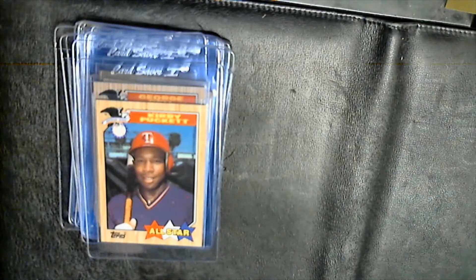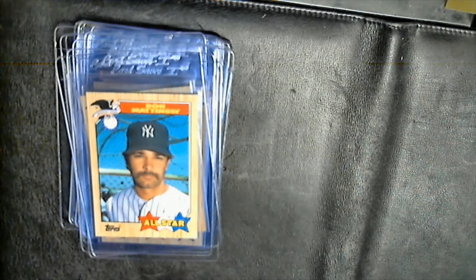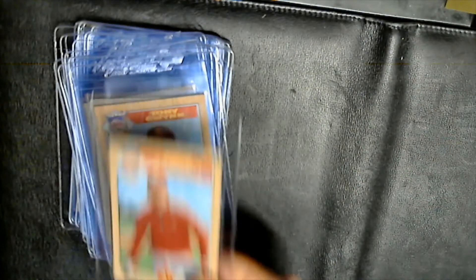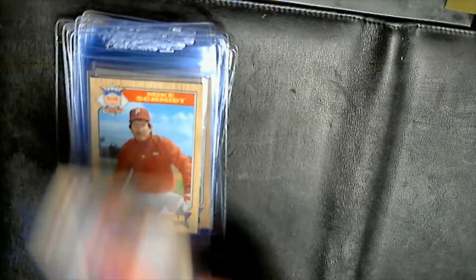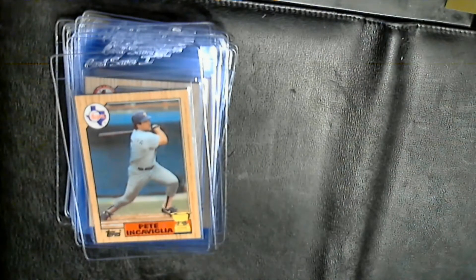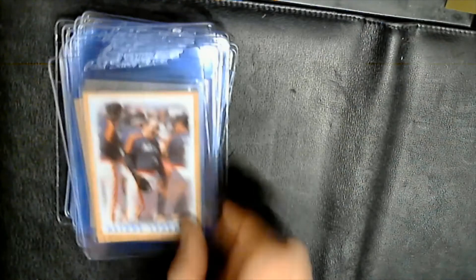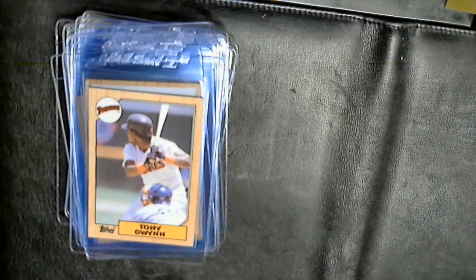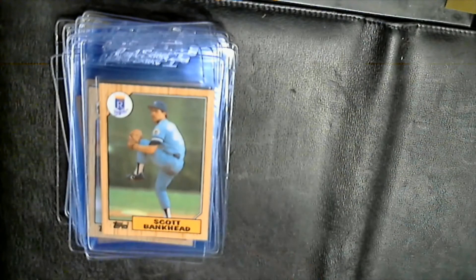Kirby Puckett, Wade Boggs, Don Mattingly, Gary Carter, Dave Parker, Tony Gwynn, Mike Schmidt. Back to regular cards: Vince Coleman, Pete Incaviglia — all-star rookie trophy cards. Astros team leader cards, a couple of those. Yogi Berra — he was a manager for the Astros, I think '86 to '89 or something like that. Another Tony Gwynn.